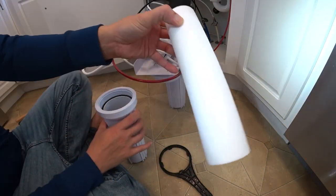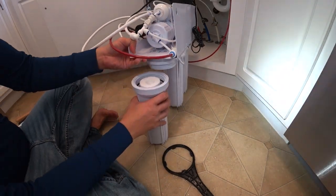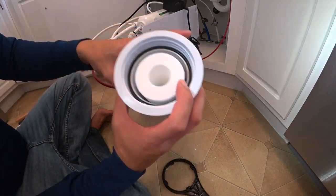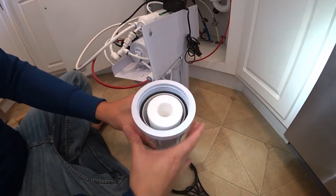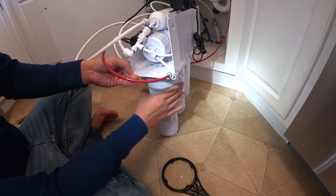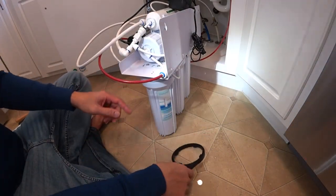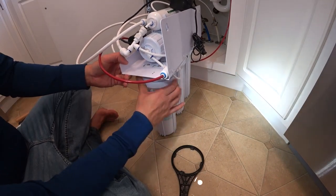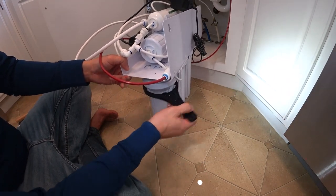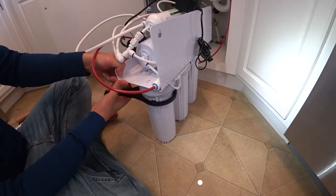And this is the new sediment filter — super white, super clean. Just put it in just like that. Then you twist it counter-clockwise. Of course you want to make sure your O-ring is sitting there correctly so it won't leak — I always want to double check that. Hand twist it and then tighten it. You don't want to over-tighten it — just tight enough so it won't leak. There you go, that's good enough.